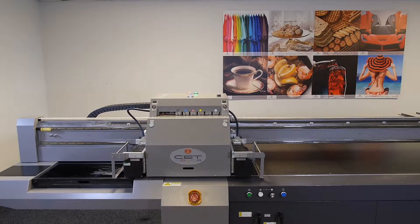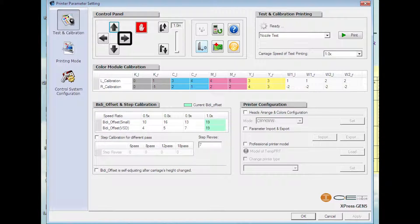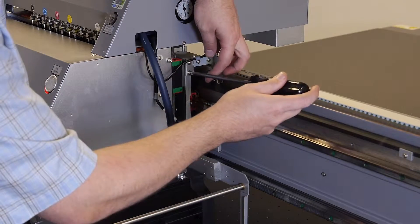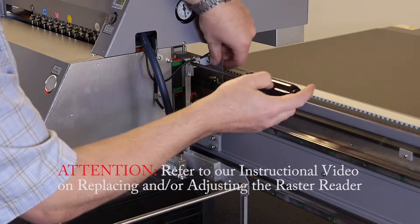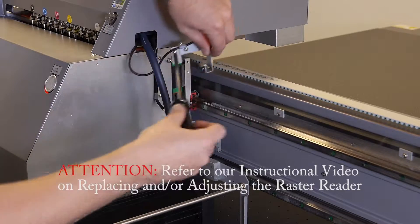At this point, move the carriage two clicks to the right using the right hand control arrow. To ease the removal of the raster strip, remove the raster reader bracket with the raster reader still attached. Refer to our instructional video on replacing and or adjusting the raster reader.